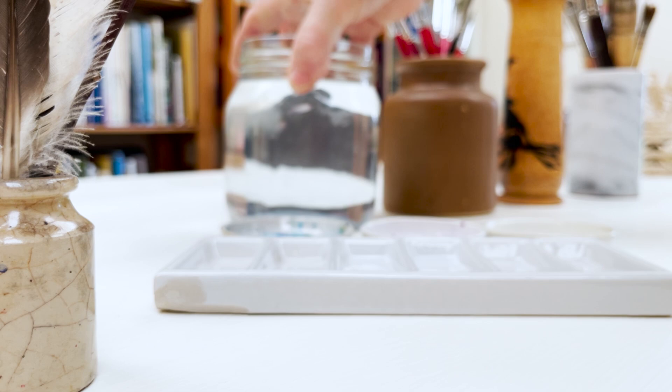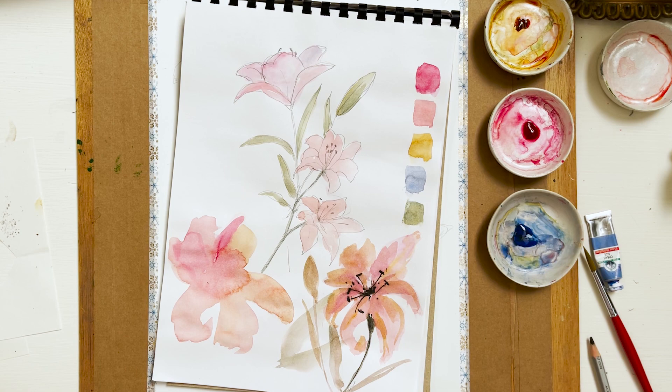So welcome on board, click subscribe and turn on notifications and let's learn to paint watercolour.